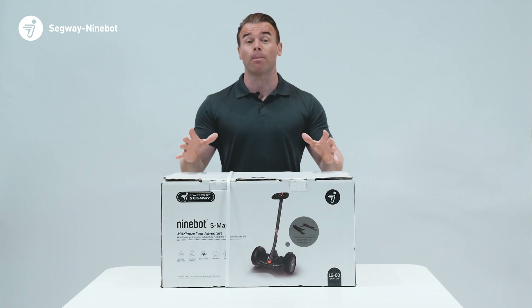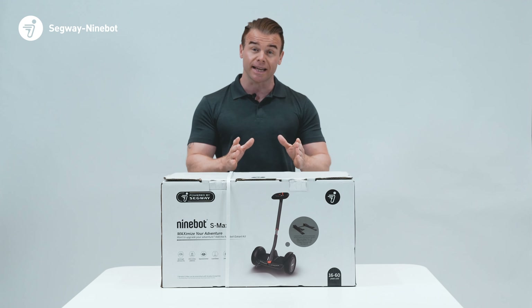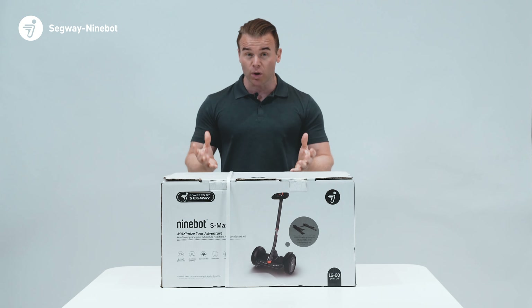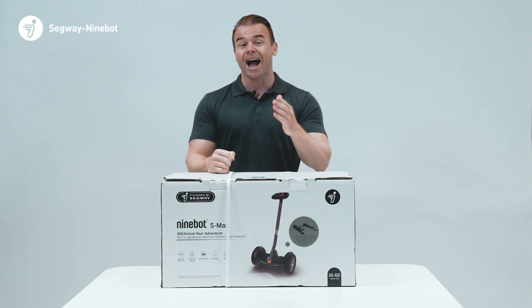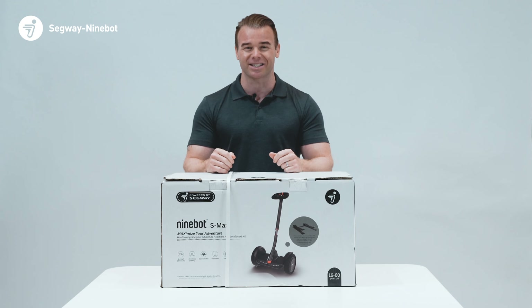In today's video, we're going to be unboxing the vehicle, looking at everything that's inside the box, how to assemble the vehicle and how to register it to your phone via the Segway Ninebot app. We're going to look at all the functions and talk about the specifications, how to pair the main body to the Ninebot go-kart kit, how to maximize your adventure, and how to contact us if you have any further questions.